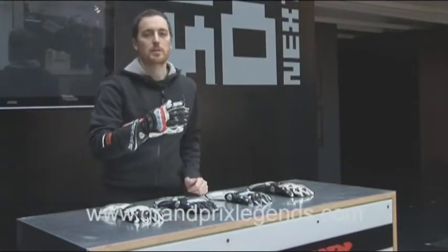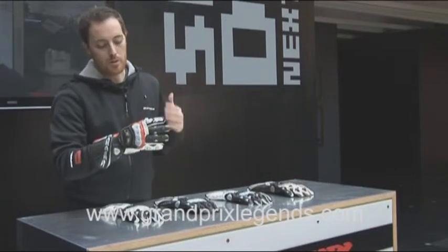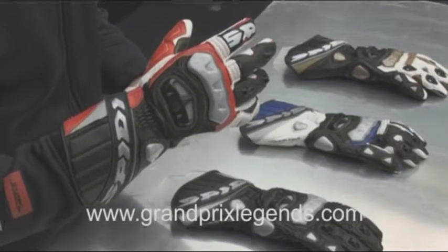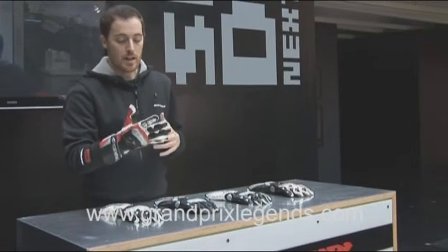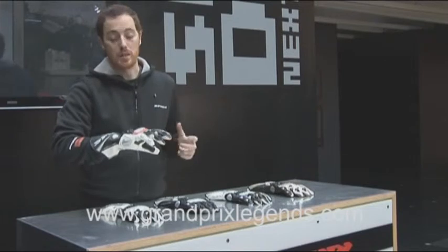Hi, this is Mattia and I'm now presenting you one of the most important race gloves in our collection. This is called Race Vent. This glove is particularly appreciated for its lightness and an easy-to-use approach for every racer.